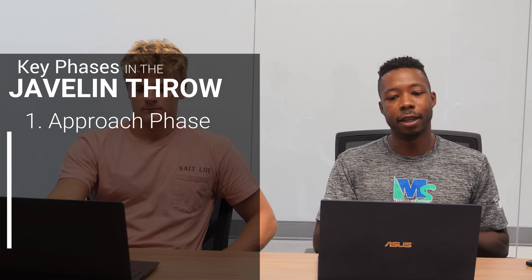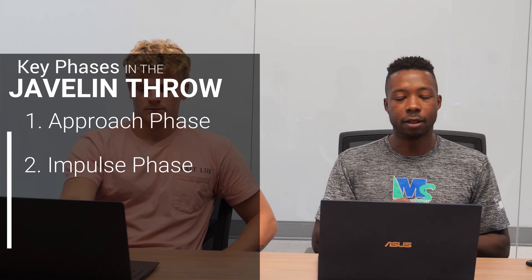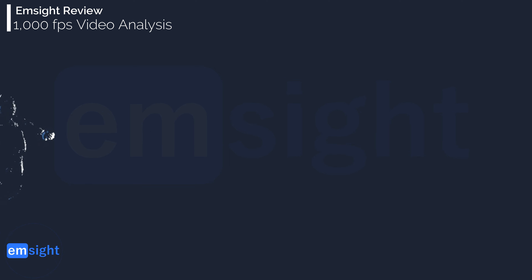Before we jump in, today we're actually kicking off a little mini-series. What I want to do for the next few videos is highlight one of the four key phases of the javelin throw: the approach, the impulse phase, the delivery or drive phase, and finally the release phase. Today we're going to look at a video and really highlight the approach, and as we proceed over the next few videos, we'll dive deeper all the way through to the release.